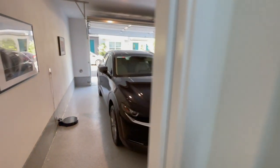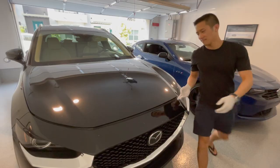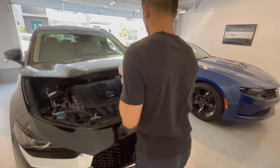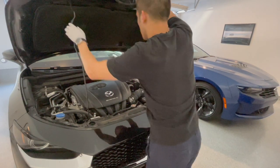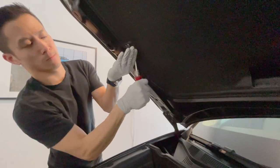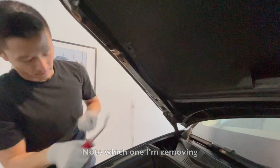Step one is to go into your garage or driveway and admire your CX-30 — she's a beaut. Step two is to open your hood and use the prop to hold the hood up for the last time. Next, use your trim piece removal tool to pop out that little circle that's holding up the hood insulator piece.